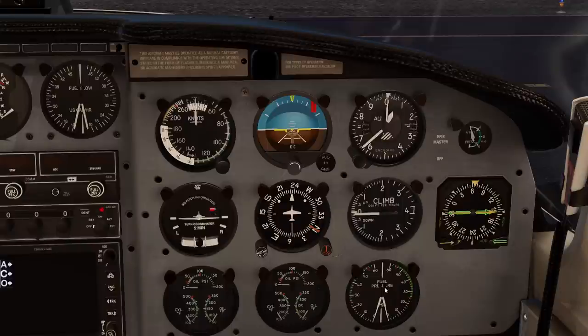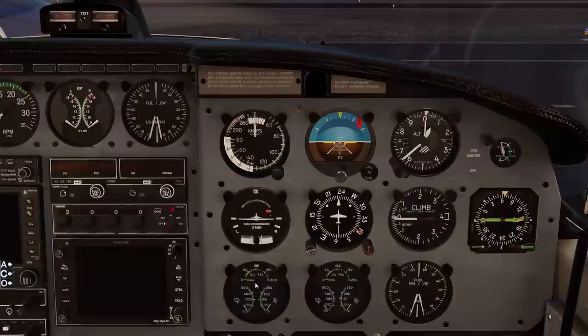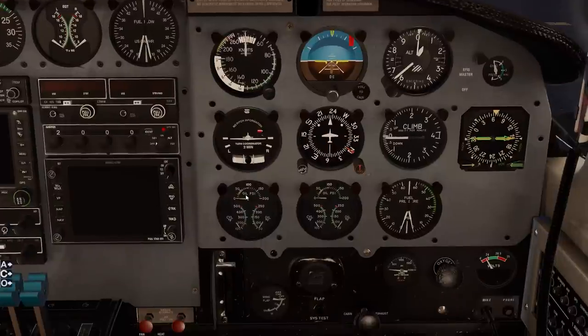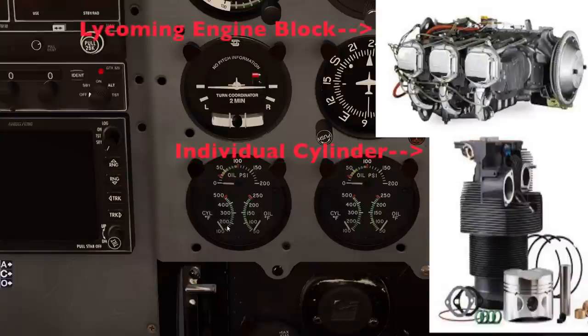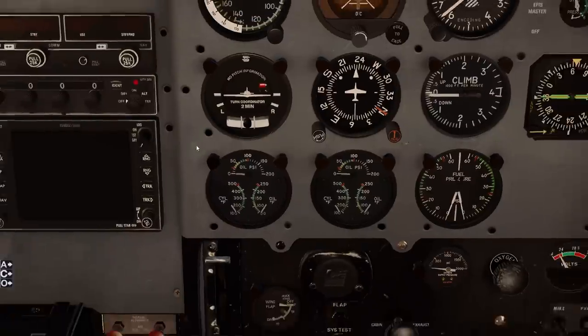There are a couple of gauges that are very important to us and we're going to be looking at them throughout the duration of any flight. Aside from your standard six-pack, you have two gauges that have three different indications on them - one for the left engine and one for the right engine. They show oil pressure, oil temperature, and CYL - which is cylinder head temperature, the temperature of the cylinders in the engine. This can fluctuate greatly depending on the position of the cowl flaps, and we control this temperature by use of those cowl flaps. If the engine is cold, we need to close the cowl flaps so that the engine exhaust manifold will produce heat and keep the engine warm.